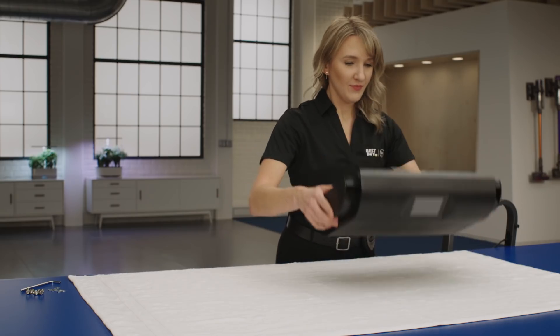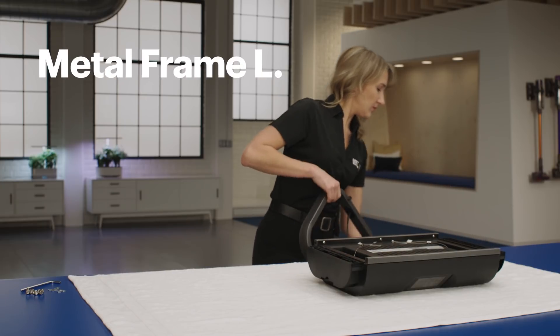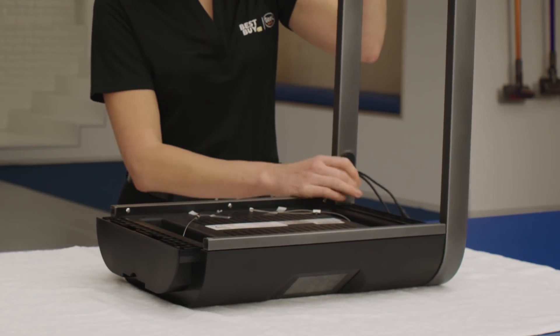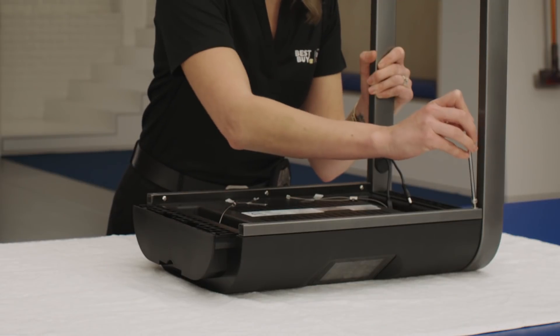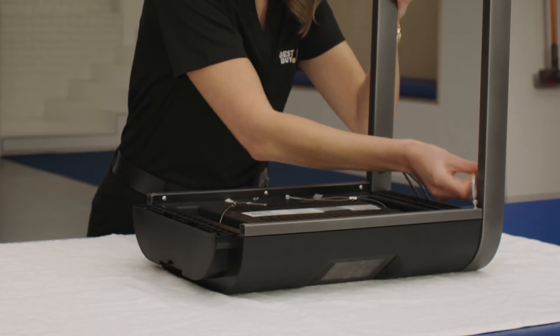Place the top of the unit upside down with the screen facing away from you. Then take Metal Frame L and turn it upside down as well, so the feet are facing up. Insert the notches on the left side of the top, and make sure you hold onto it so it doesn't tip over. The cords in Metal Frame L should be towards the rear of the unit, or the opposite side of the screen. Using two screws and two washers, secure the top to Metal Frame L with the included tool.